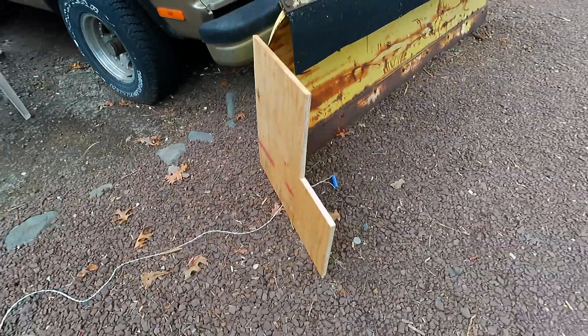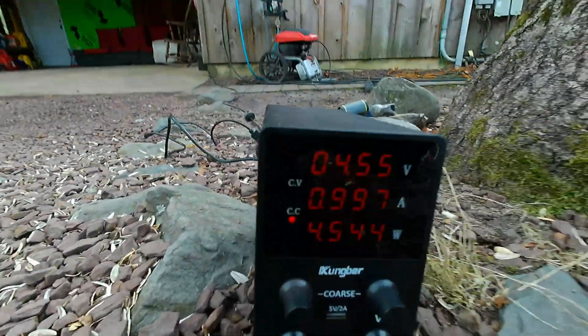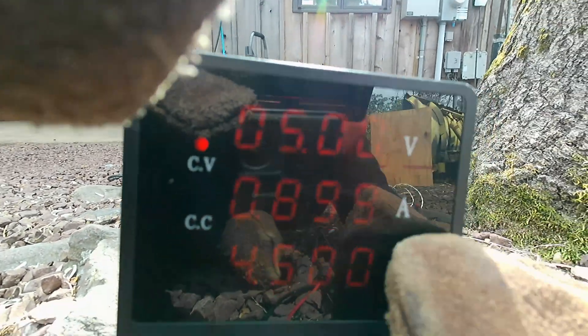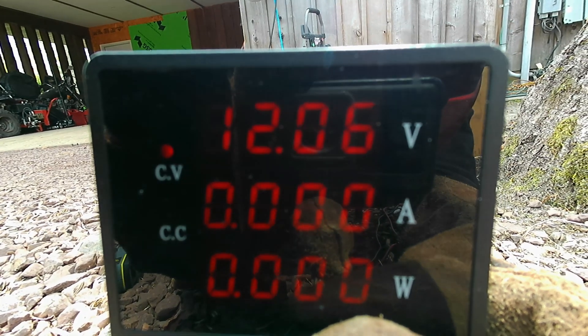The first test we're going to do is overcharging. I'll hook up 5 volts instead of the recommended 4.2 volts, which will cause the battery to slowly heat up until it reaches thermal runaway. After the battery reached 5 volts, its temperature didn't go up significantly, so time to raise the voltage a little bit more. I think 12 volts should be enough.